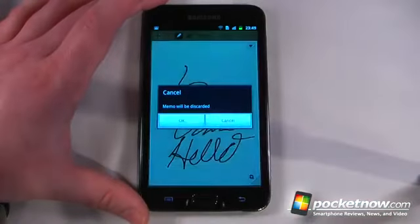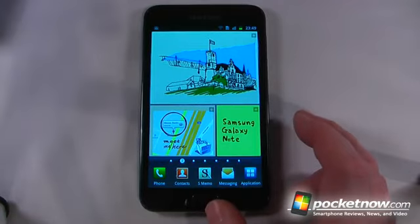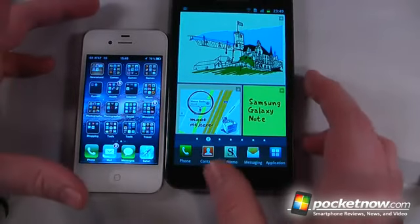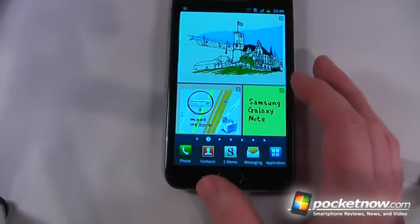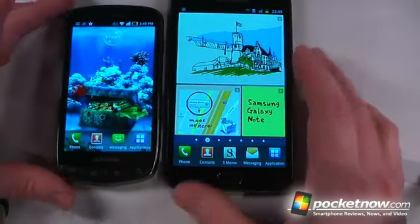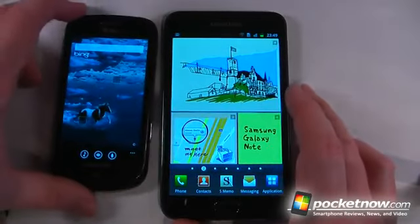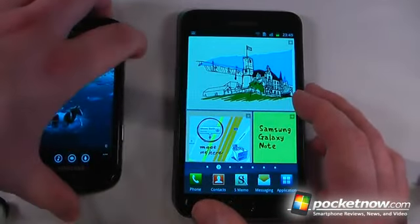Let's just compare this to some other devices. If we compare it to the iPhone 4S, the device is dwarfed by the Galaxy Note — the screen is over an inch larger than the iPhone 4S. Compared to a couple of other devices, this one has a 4.3-inch screen — this is the Droid Charge, kind of the same Super AMOLED, though this one has a much higher resolution. And we compare it to one more device, the Samsung Focus, which was running Windows Phone 7.